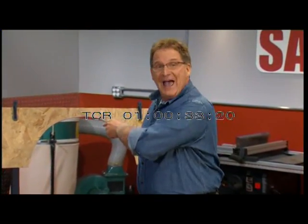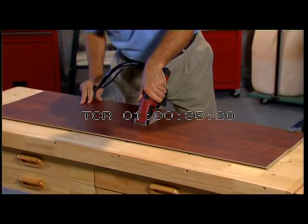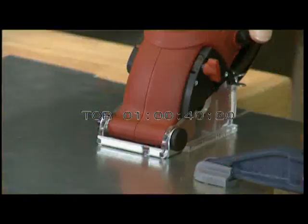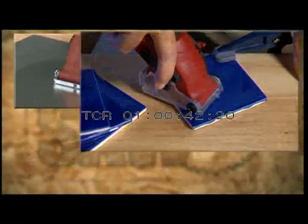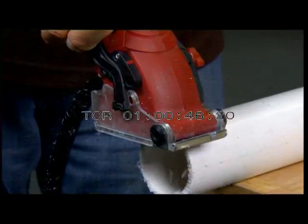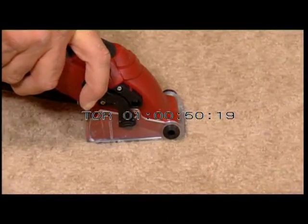Can your saw do that? Imagine using the same saw to cut hardwood, plywood, laminated flooring, drywall, sheet metal, ceramic tile, grout, pegboard, PVC and plastic, even metal and steel. Or how about a saw that cuts carpet without a snag, like sharp scissors on paper?